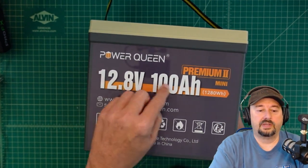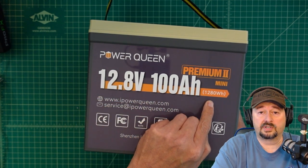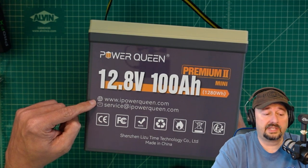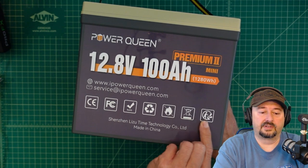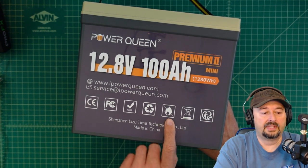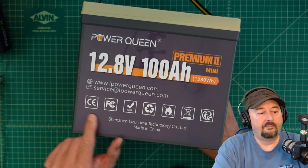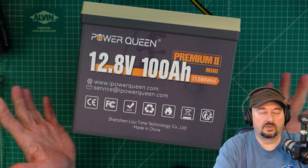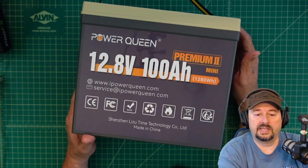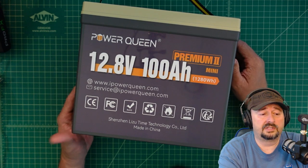It says PowerQueen Premium 2 Mini, 12.8 volts, 100 amp hours, 1,280 watt hours. There's some information where you can look them up on the internet, and then a bunch of icons — I'm assuming this one means don't heat up, this one means to recycle but don't throw it in the recycle bin. There are also some certifications, and it is made in China. I'll show a website where you can pick this battery up with a coupon code for a little discount.